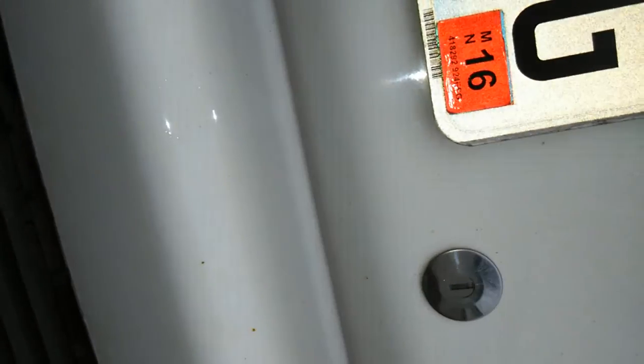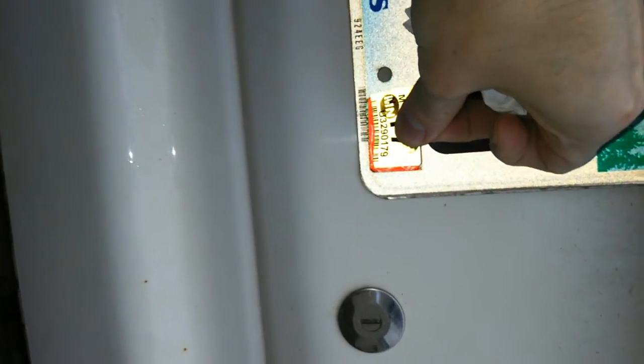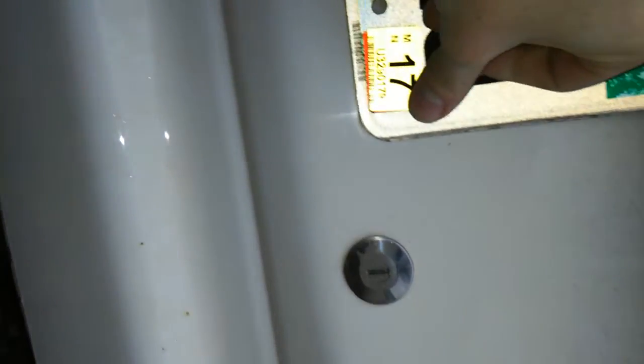Another myth here to dispel: you do not need to wash your car in order for the tabs to stick. Now you see here I put it on right over the old one and you press. It does not have to cover up the previous tabs perfectly. I know that can seem difficult at home, but trust me, any person is able to do this.